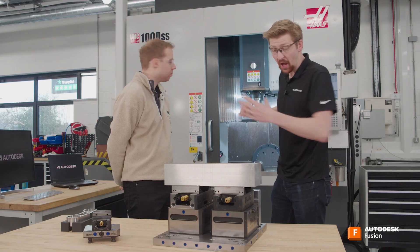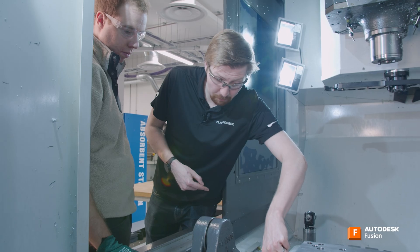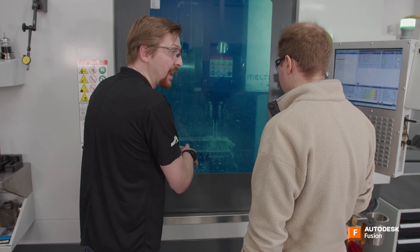Hi, my name's Peter. I am an engineer by background, but definitely not really a machinist. Fortunately, I've got someone with a lot of experience who's going to be taking me through the process for getting started running my first part on a CNC machine.